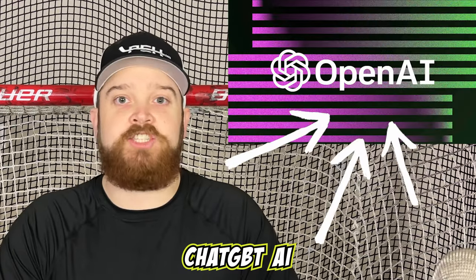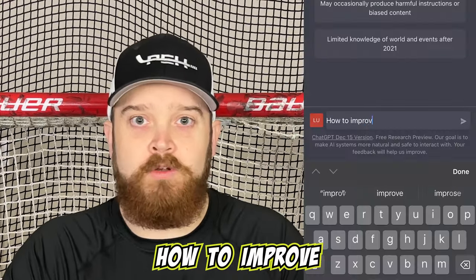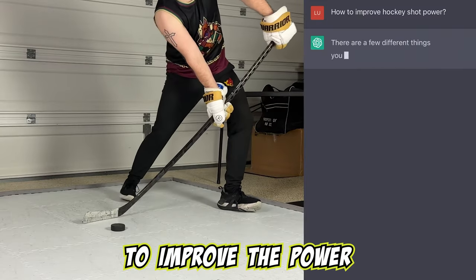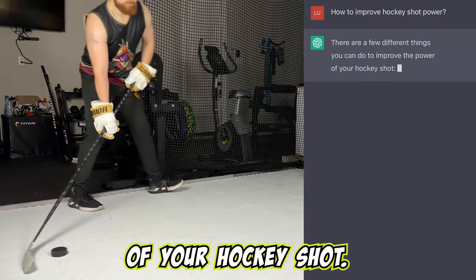Today we're asking the ChatGPT AI how to improve hockey shot power. There are a few things you can do to improve the power of your hockey shot.